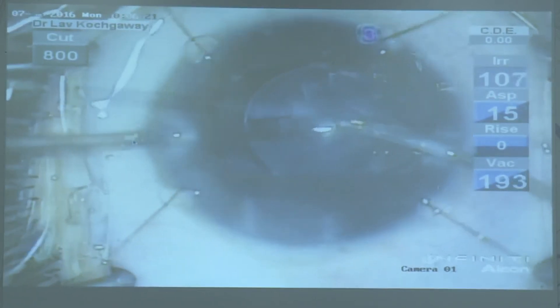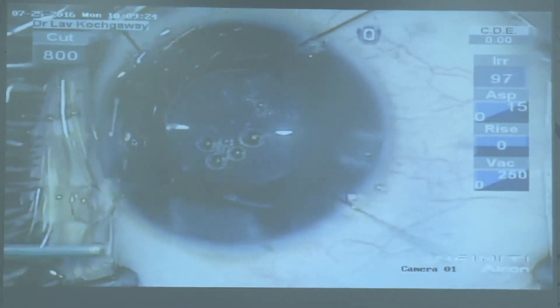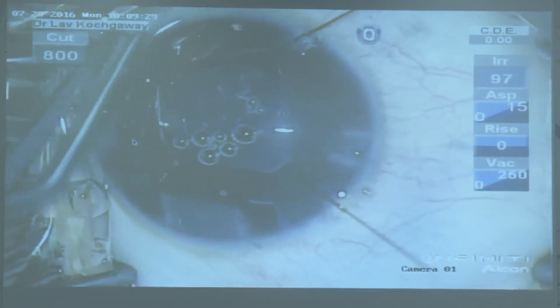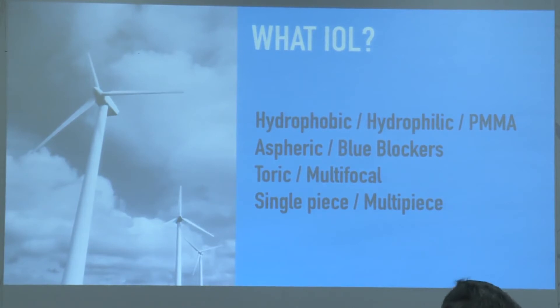This is one of the older videos in which we were doing 20-gauge vitrectomy. With newer machines we have a 23-gauge. As for which lenses to be used, Dr. Akila will be covering that in detail during her talk.